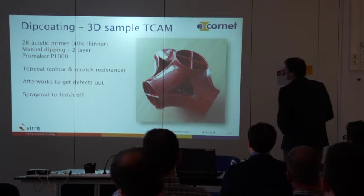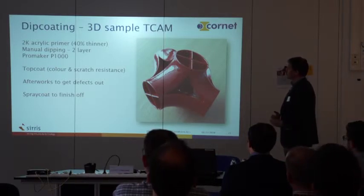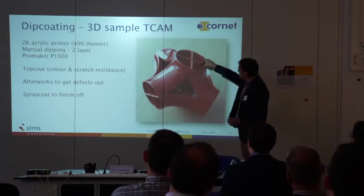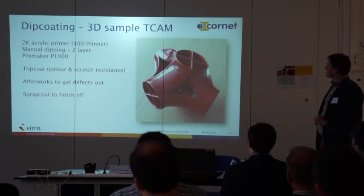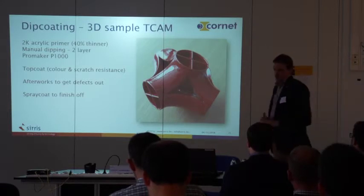A complex sample from Cirrus with internal channels was also tested. We added 40% thinner to improve flow, and dipped one layer. With the EOS machine the printing lines are still visible after one layer; with the ProMaker, the lines are much less visible initially due to better starting surface quality. After two layers, most surfaces are smooth, though some edge runners require manual rework.